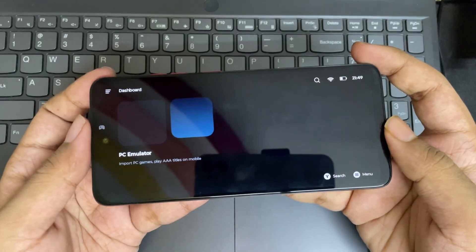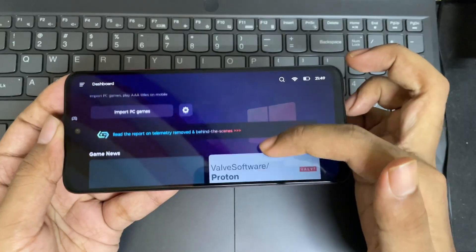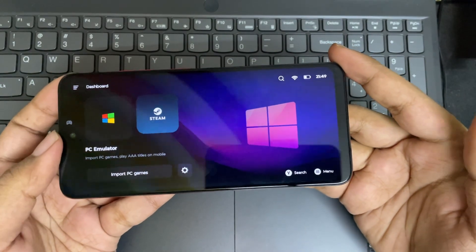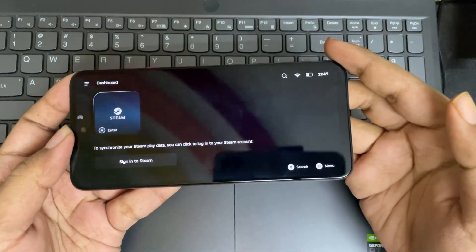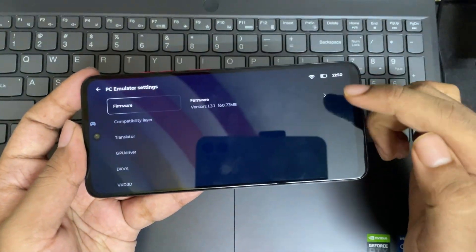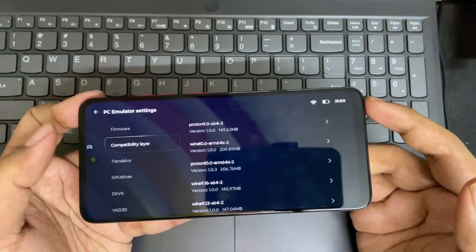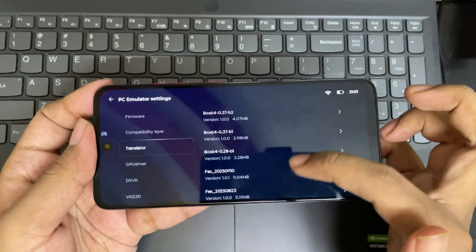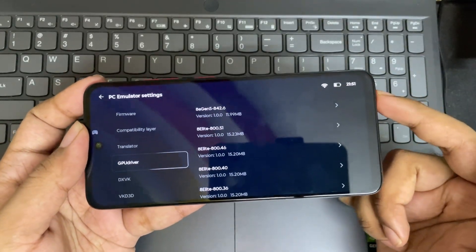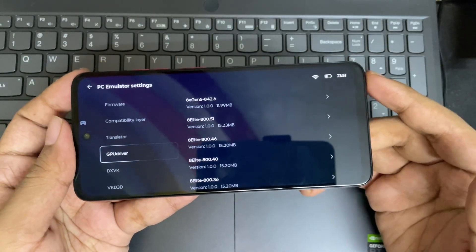As you can see, it completely looks simple and clean now. They have removed a lot of stuff inside compared to the regular version. Here we only have Steam and offline PC games options, where you can import games to play offline. In settings, we have the current firmware version, compatibility layer versions, Box64 FX translators, and GPU drivers. They also added new 8 Elite Gen 5 driver and 8 Elite and Turnip drivers. Everything is the same as usual — the DXVK and Vulkan drivers.